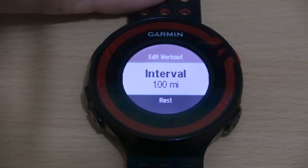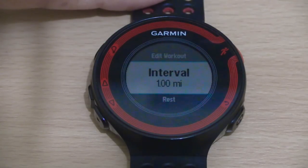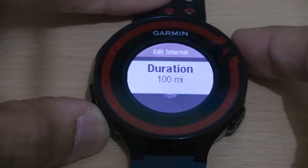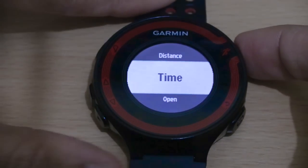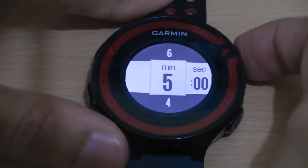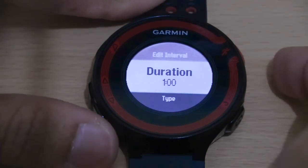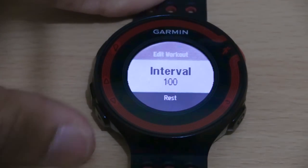The first step will be intervals — meaning your high intensity portion of the training session. We'll select that, and at the moment it's set to one mile so we change that. Go down to type — it's currently set to distance, so we change that to time — then go back up and change the duration to one minute.